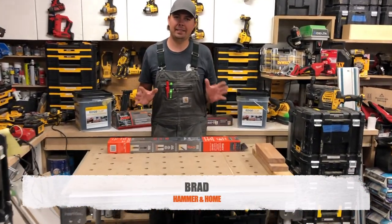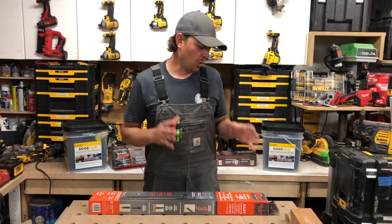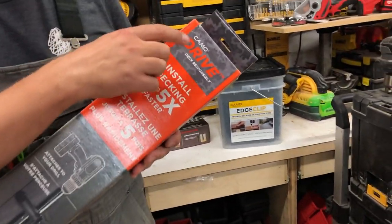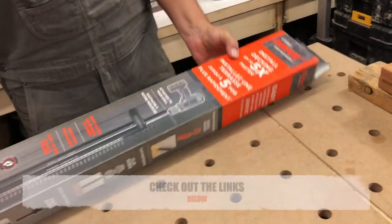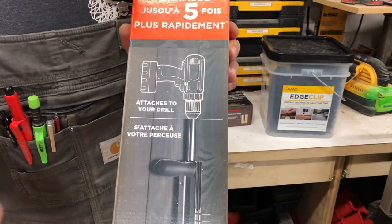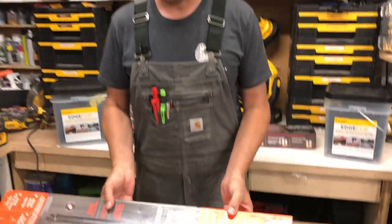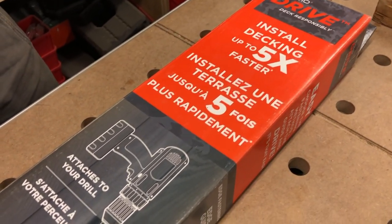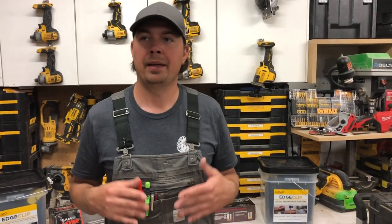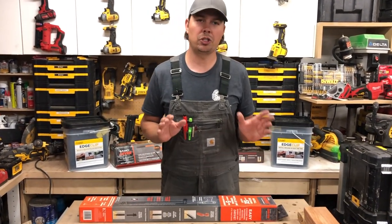Hey guys, Brad here and today we're going to be taking a look at a decking system. I have not used this before so this is mostly just an unboxing, but I want to show you what I got and some of the reasons why. This is the CAMO system — in particular the CAMO drive system. As you can see on the box, it's an attachment for your drill to drive screws in while standing up into deck boards. There are two different ways you can do that with this system and I have both fasteners. In a future video we're going to actually drive in some screws into some deck boards because we're doing a bunch of Caillou wood decks. Make sure you subscribe and hit that notify bell because there's going to be some really cool decks coming up.